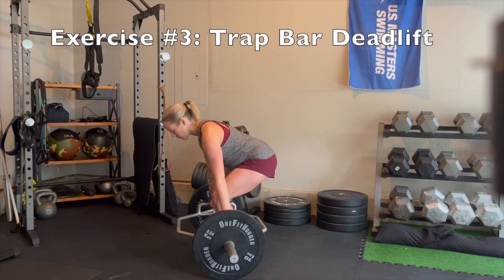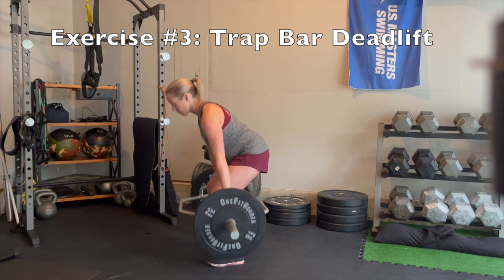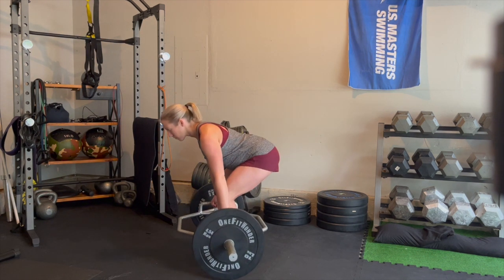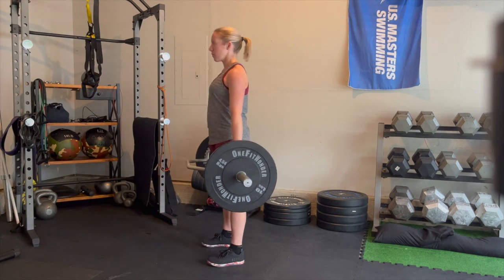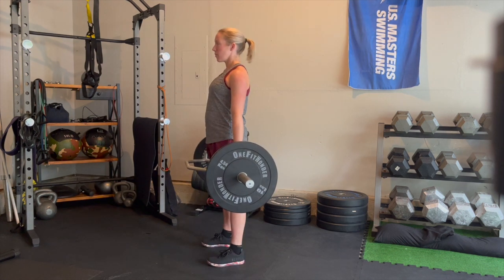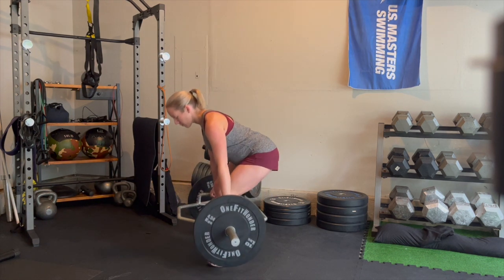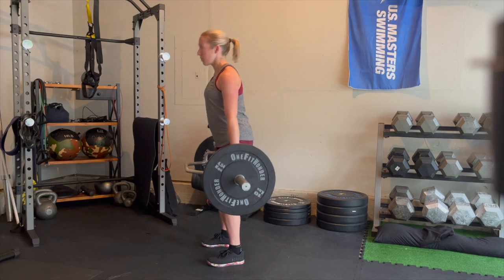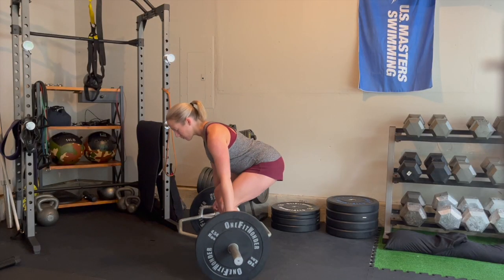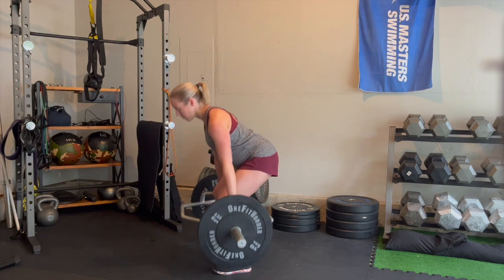Next is the trap bar deadlift. Start by standing up tall and then hinge down to the handles of the trap bar. Grab those handles, brace your core, and then stand up nice and proud. Try to control your low back positioning and don't let the bar pick up pace as you're lowering back to the floor. Keep it a steady pace throughout the repetition. Focus on a neutral head position, keep that core turned on, and control the weight all the way through.